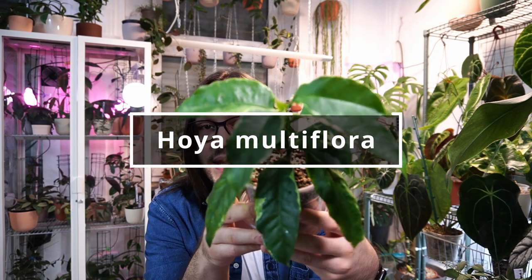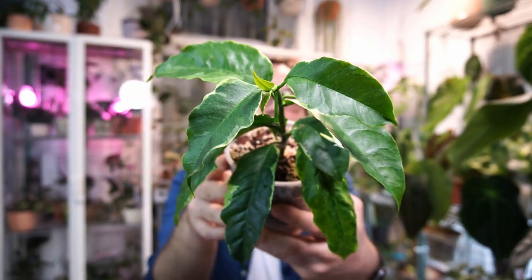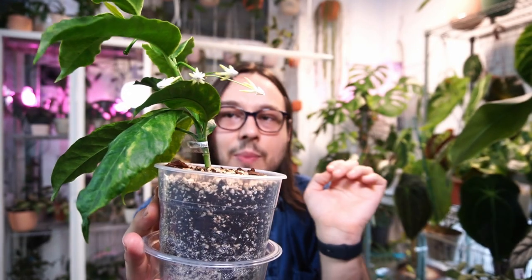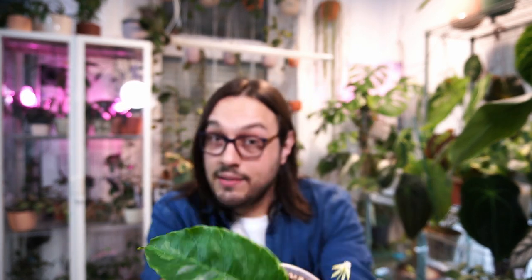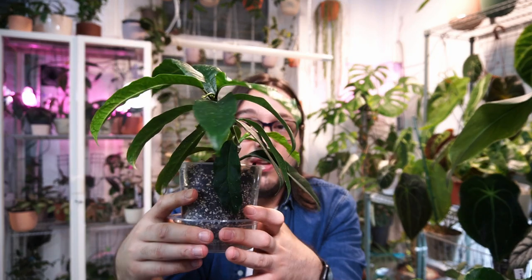The next Hoya is Hoya Multiflora — this is the outer variegated one. It only has four flowers here, and that is basically me underwatering this plant. Both Hoya Multiflora and Hoya Lucky will want more water, so don't treat them like Hoya Carnosa. Abandon the taco test, because if you let it dry out all the time, you are basically never going to see it in bloom.